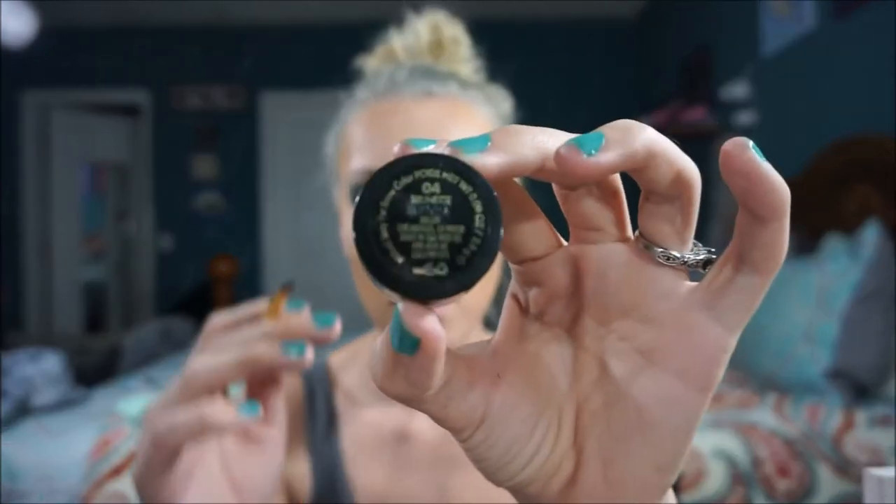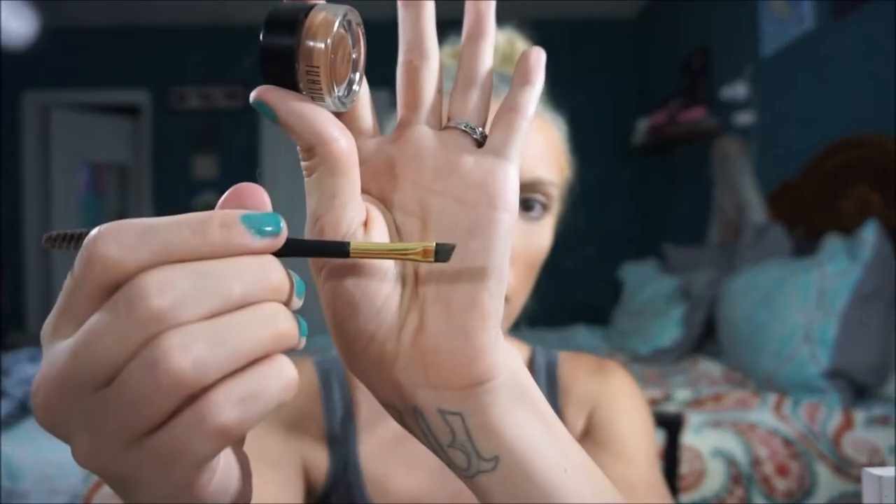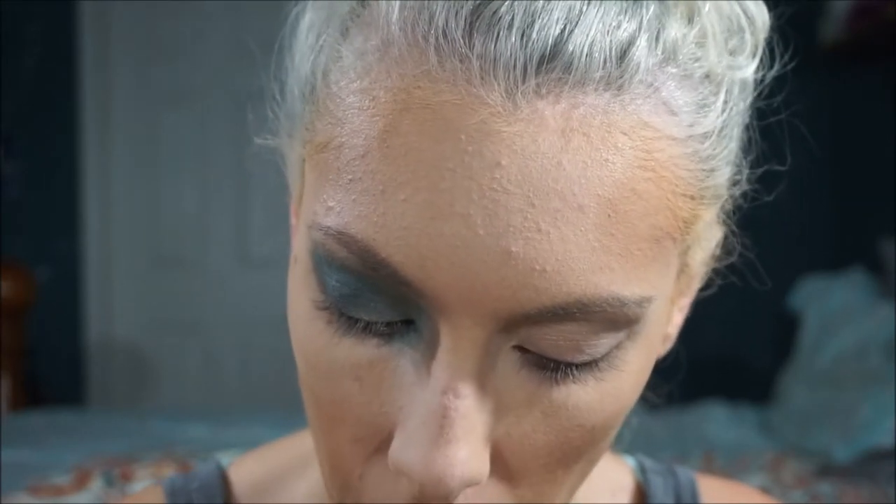My eyeshadow looks a little crazy right now but once I do my eyebrows and underneath it won't look that crazy. For my eyebrows I got this kit from Milani — it's really cheap, I think it was like $3.99. I always do my makeup on a budget. I use the color brown or brunette. It has a little curved brush and a little comb. I'm going to zoom in a little bit so you guys can actually see. This is the thing I'm in love with because I can't do my eyebrows like everybody else — I get this weird cut in one of my eyebrows.